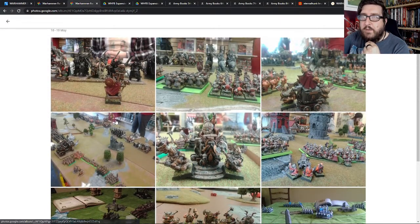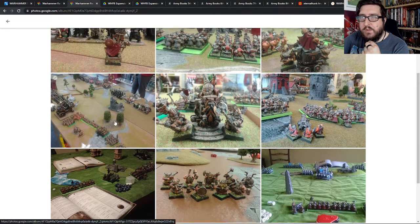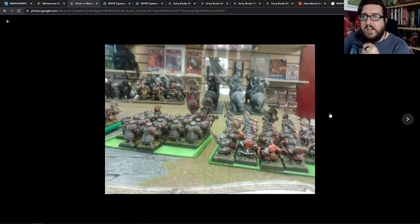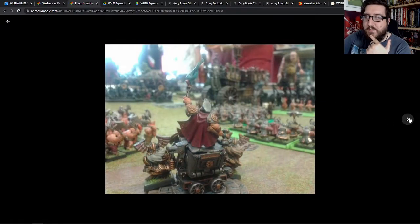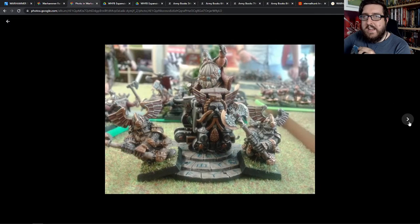This was also the time when I actually played the most games with my local store. There's a store called Phoenix in Stourbridge — I'll put a link to their Facebook page down below so you can go and check them out. And you can see how old this was back in the day. So this was us playing games of 8th edition on the tabletop, some of our massive mega games.